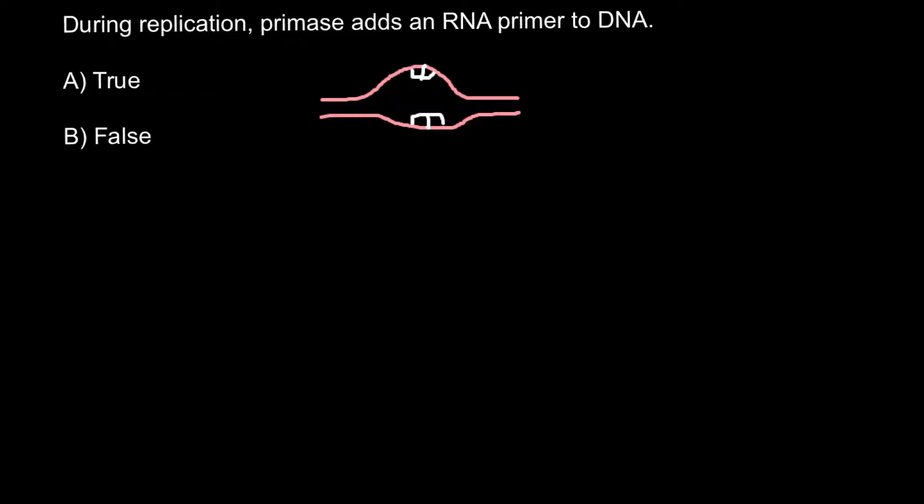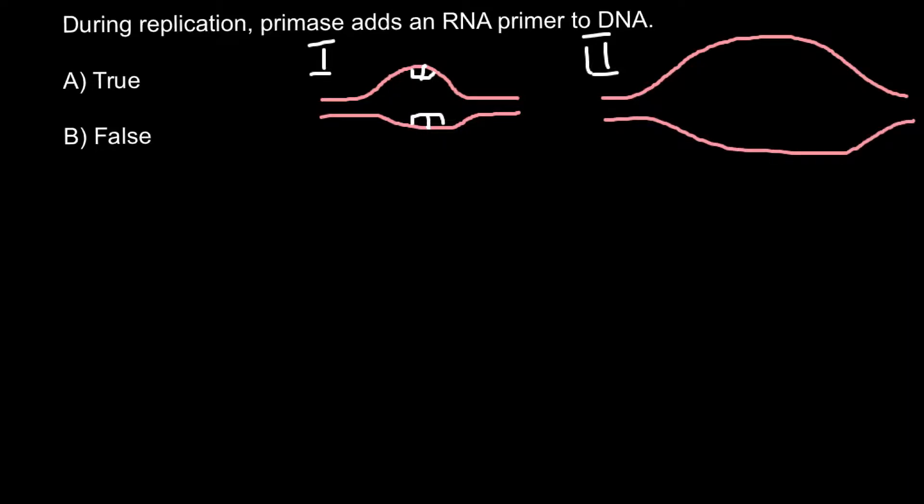These primers would be used by DNA polymerase in order to build a new strand of DNA that would be complementary to each old strand of DNA. This would be the early stage — stage one. At stage two, we can see that the replication bubble would grow, and complementary primers would be used to build new strands of DNA.